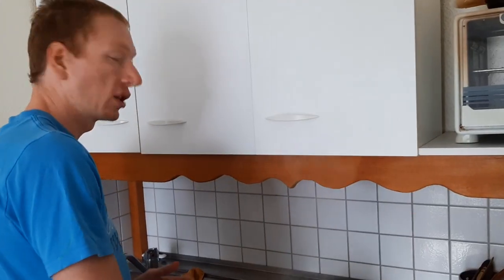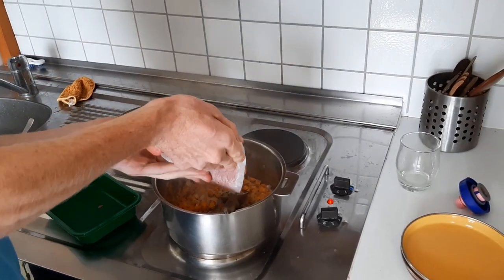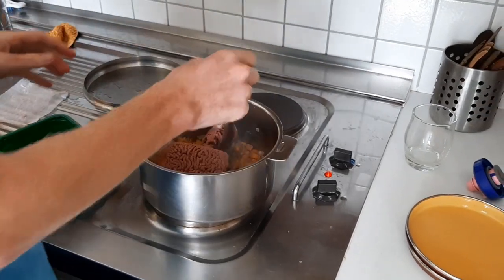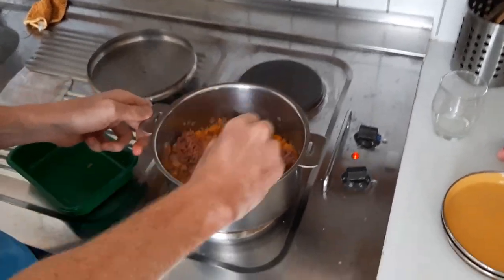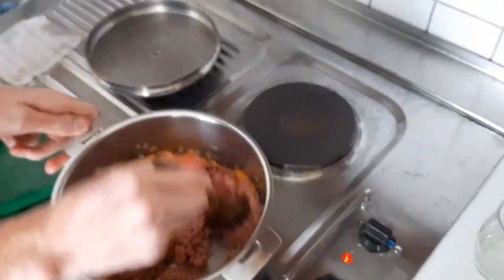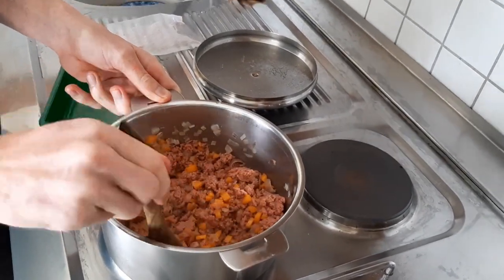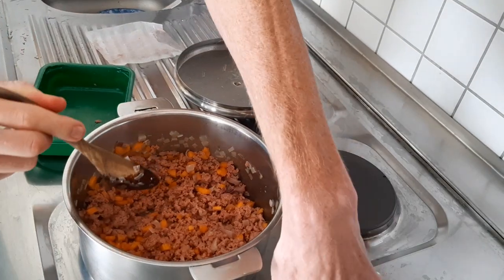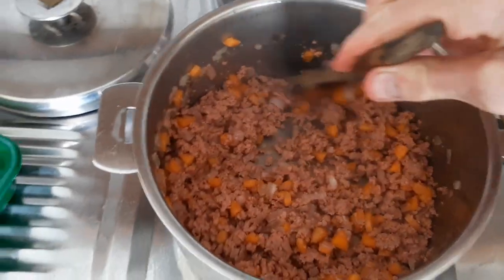Once your veggies have finished cooking, what you want to do is add the mince. Just dump it all in, every last bit — can't waste. Mix it and break it apart. Just let it cook a little bit more, lower the heat, cover it to keep the heat inside, and let it cook for another three to four minutes. Remember to keep stirring frequently so that the mix doesn't burn.